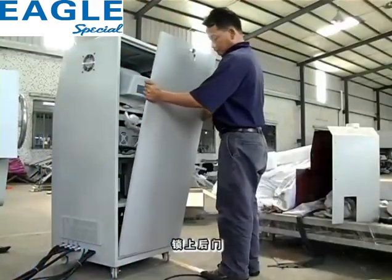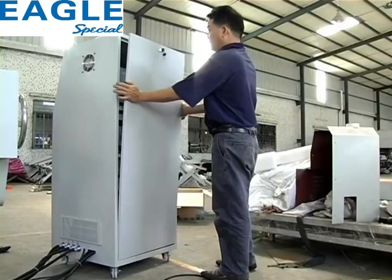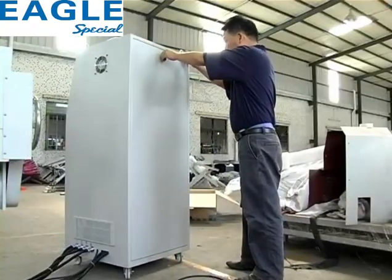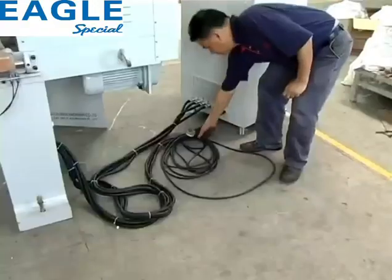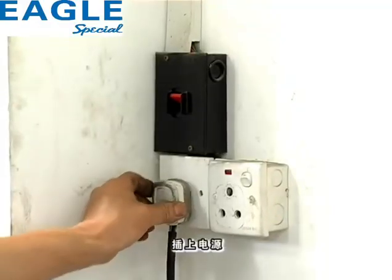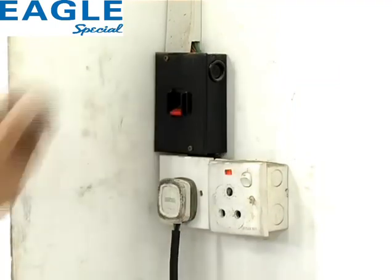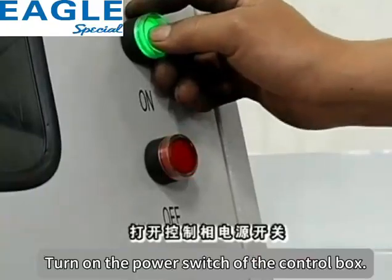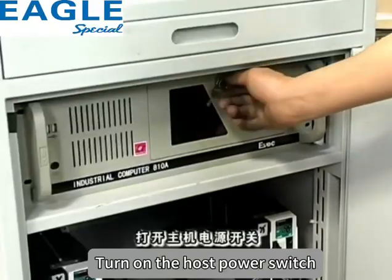锁上后门，插上电源，打上空气开关，打开主机电源开关。Lock the back door, plug in the power supply, turn on the air circuit breaker, then turn on the main machine power switch.